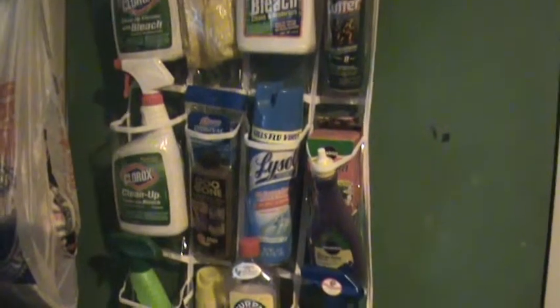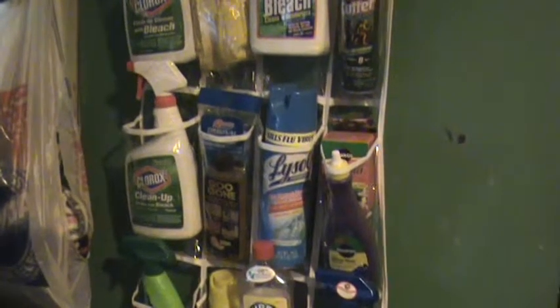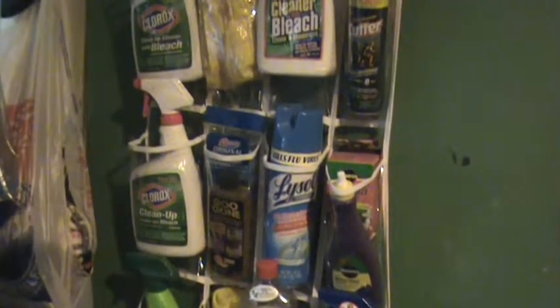Things I had formerly underneath my sink were cluttered up and jumbled around, and I could never find one. I'd try to dig around underneath there and find them, and now they're all laid out.